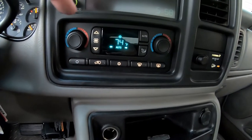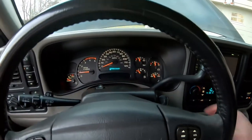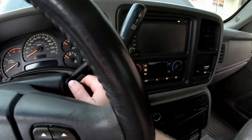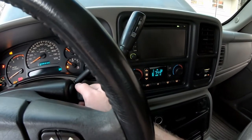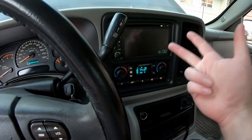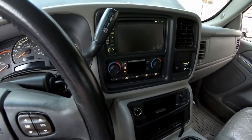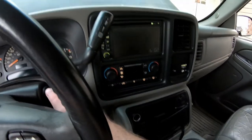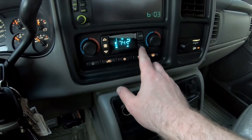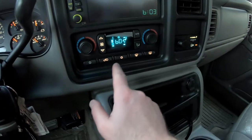You guys can see it's slowly going through its modes. The car has been running for well over two minutes, so we can turn it off. Now you want to turn it back on for about 10 seconds - one, two, three, four, five, six, seven, eight, nine, ten. All right, we have completed the cycle. Now we should be able to turn it back on, cycle through the modes, and hopefully this works. We'll turn it down to 60 and hit auto.